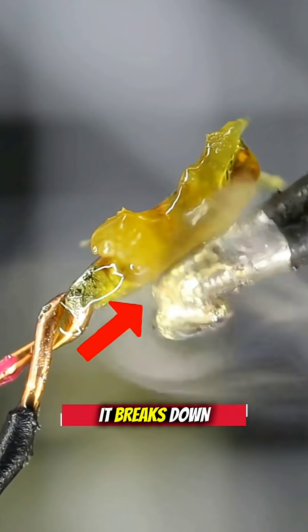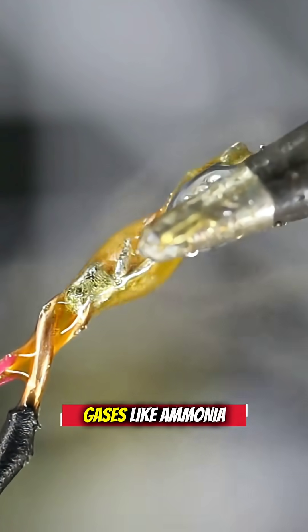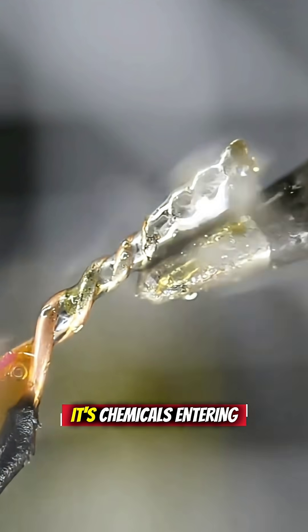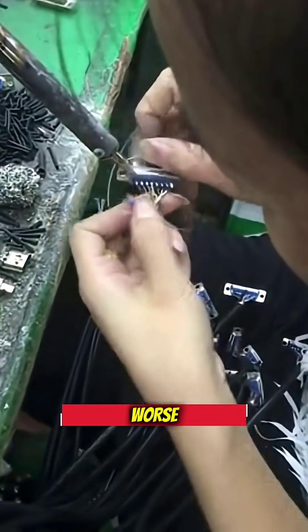When rosin hits high heat, it breaks down and releases toxic gases like ammonia and formaldehyde. That white smoke? It's not just smoke — it's chemicals entering your lungs with every breath.